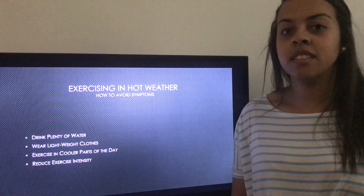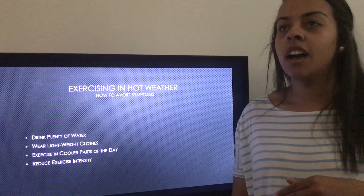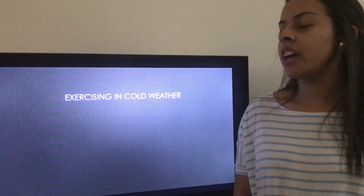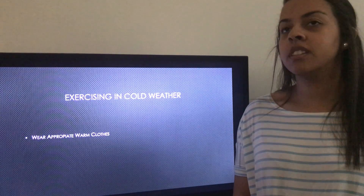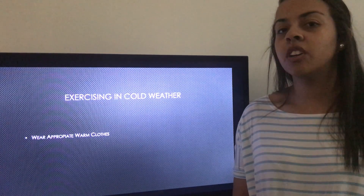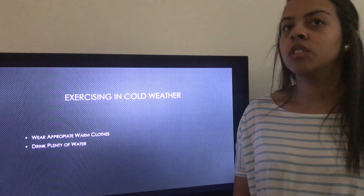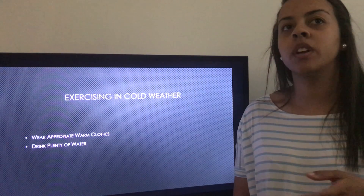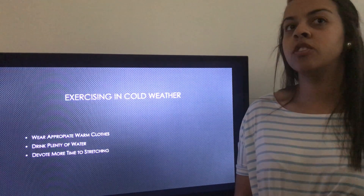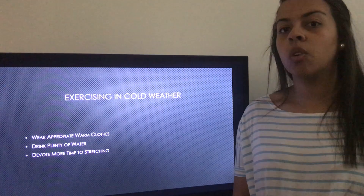If needed, reduce exercise intensity. If you're feeling nauseous or lightheaded, take a break, take a few deep breaths, and slow down on the workout intensity. When exercising in cold weather, wear proper attire — at least long sleeves and long pants — because you're still breathing in cold air. You still need to drink plenty of water since you lose fluids even in cold weather. Also devote more time to stretching, as it takes your muscles longer to warm up in a cold environment.